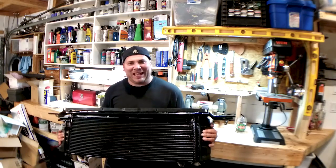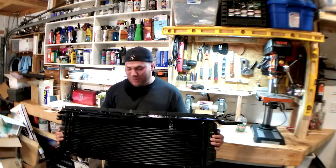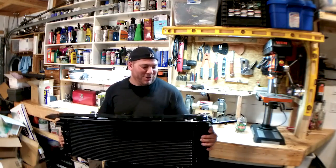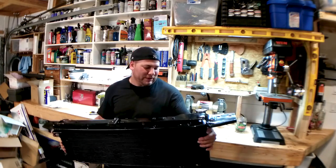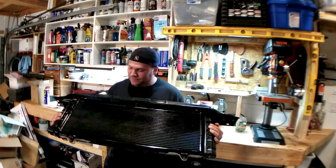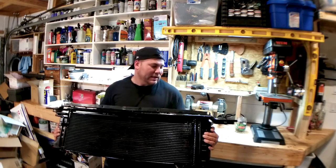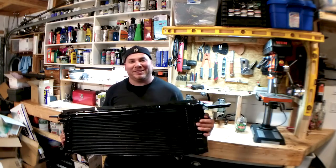Alright guys, we have a clean and painted radiator, condenser, radiator support bracket, and header panel bracket. We also have clean and painted hardware, so this thing is good to go. I'm so glad we checked it for leaks — we've got a leak-free radiator and a leak-free condenser. This thing is going to go away until that time when we install it. Thank you guys for watching — give me a like, subscribe, and I'll see you guys on the next project.